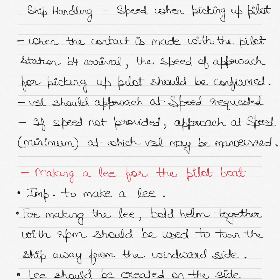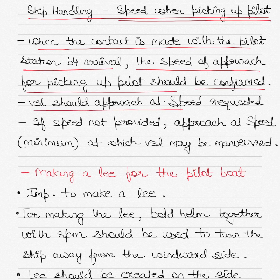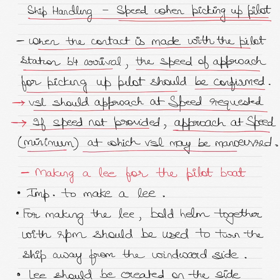Today in the topic of ship handling, I'll talk about the speed when you are picking up the pilot from the pilot station. When contact is made with the pilot station before arrival, the speed of approach for picking up a pilot should be confirmed. The vessel should approach at the speed requested by the pilot boat. If speed of approach is not provided by the pilot boat, then approach at a speed which is the minimum at which the vessel may be maneuvered — the slower the better — because it is easier for the pilot boat to come alongside and safely board the pilot.